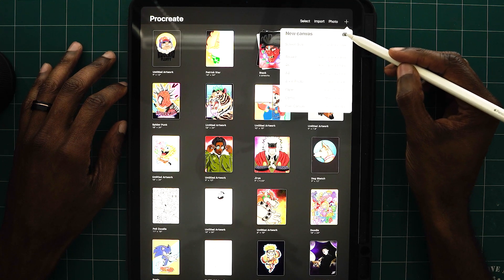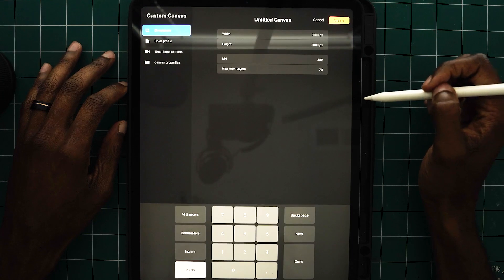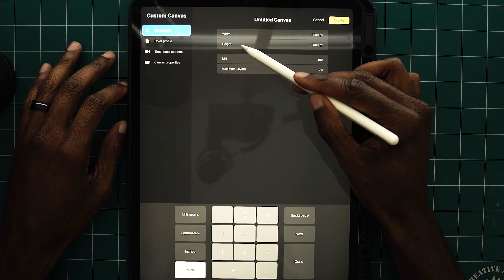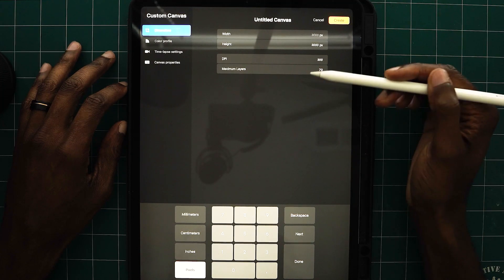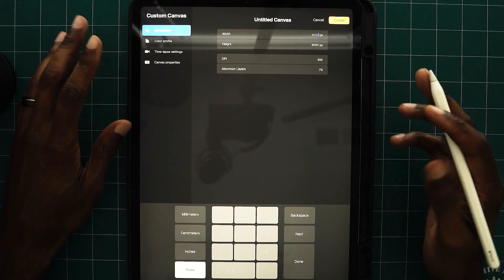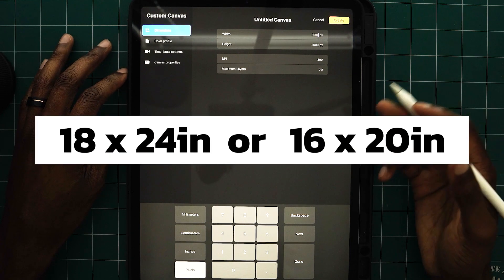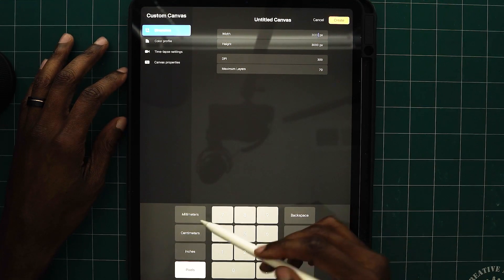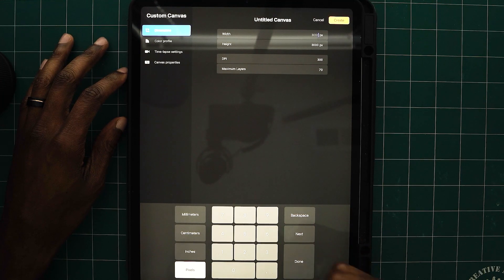If you click this little hollow plus right here, it pulls up a dimension list where you have your width, your height, your DPI, and your maximum layers. On this side, you have your millimeters, centimeters, inches, and pixels.